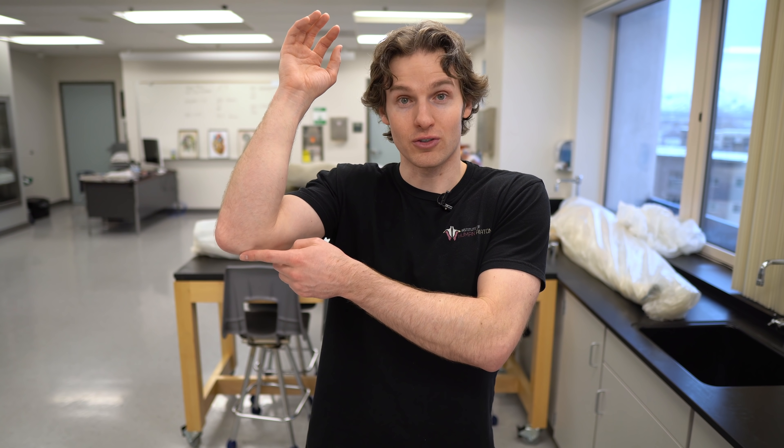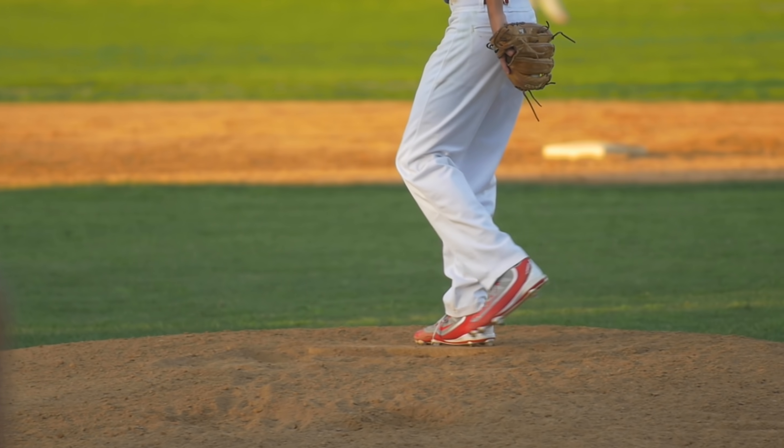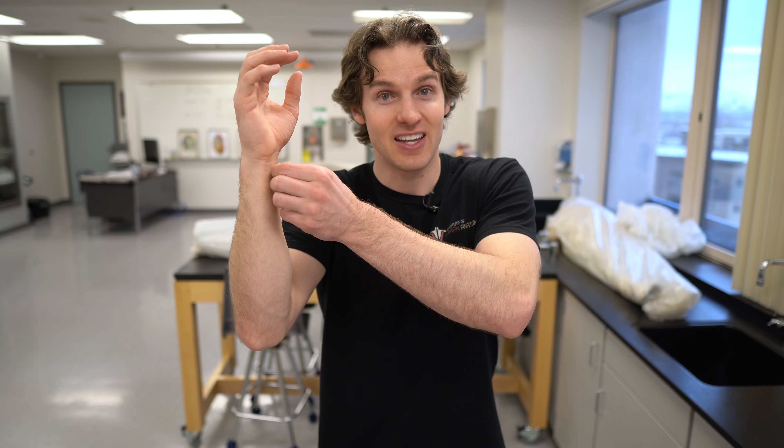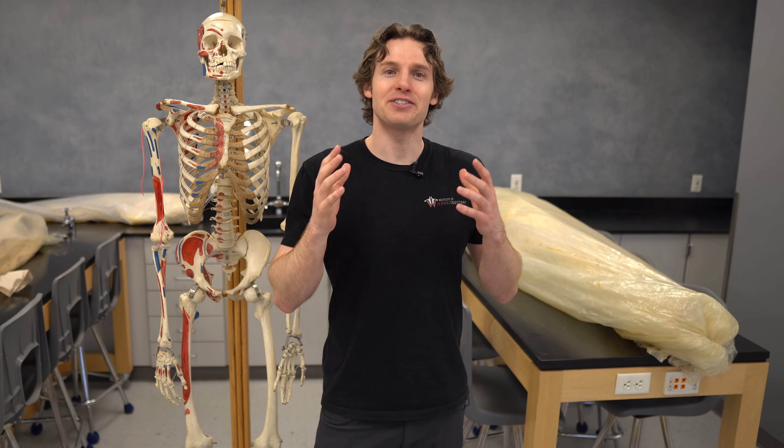One cool thing from a clinical perspective: for those who do have this tendon, it can be used as a graft if you injure a certain ligament. For example, baseball pitchers sometimes injure the ulnar collateral ligament, and to help repair it, surgeons can harvest this tendon from the palmaris longus and use it as a graft — so this wimpy little muscle can actually serve a pretty useful clinical purpose beyond just showing people cool tricks.